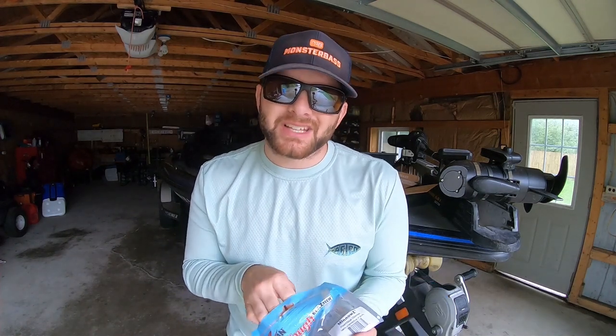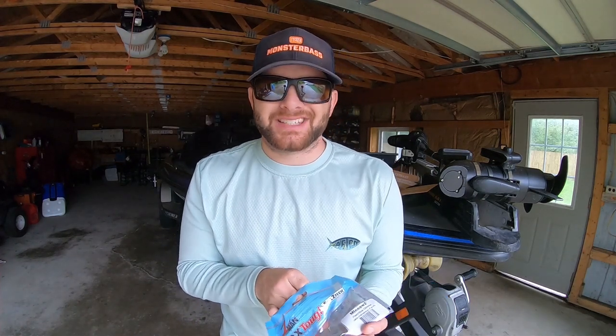I hope you guys enjoyed this month's unboxing for the Midwest Monster Bass Regional Pro Box. If you have any questions or comments, give it a thumbs up and let us know in the comment section below — I'll be down there responding personally. Again, my name is Benjamin Nowak, and we'll catch you guys soon.